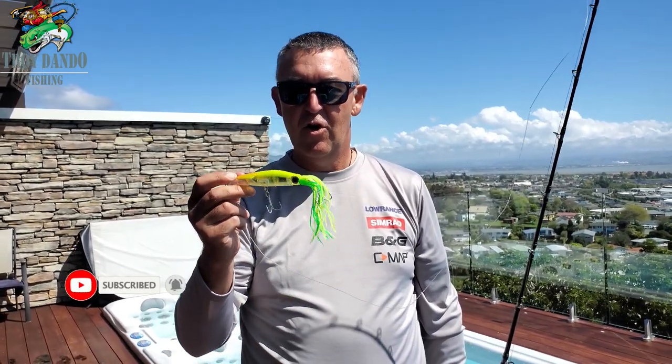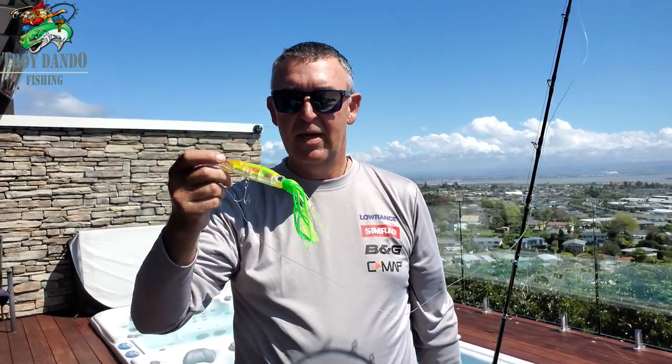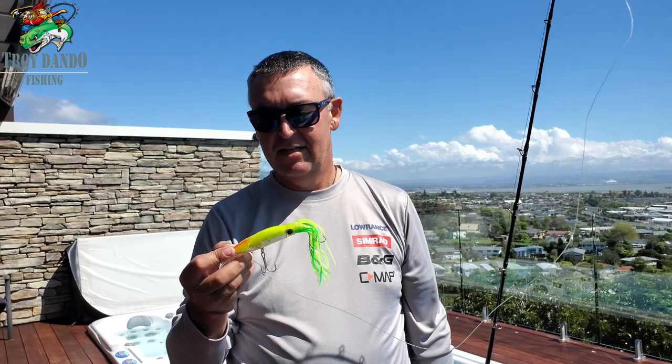We've just got some new lures delivered and these are a bit of a hybrid lure. We've got a skirt on the back of them, which we're not normally used to when we've got trolling lures, but we're going to put it to the test — which is perfect because we've just had delivery of the new live bait tank come lure testing pool.